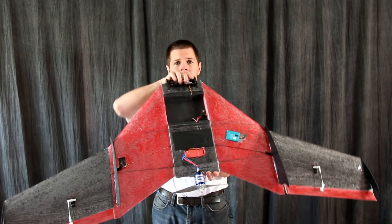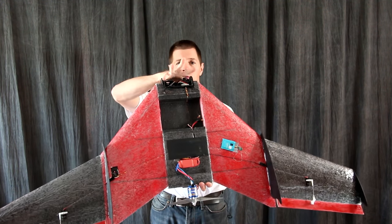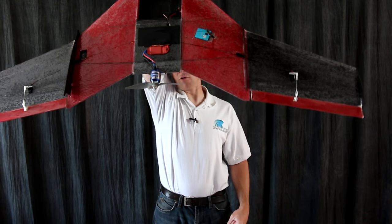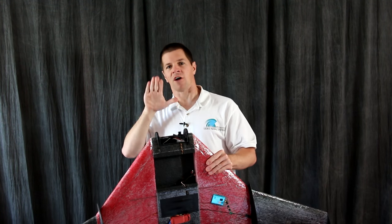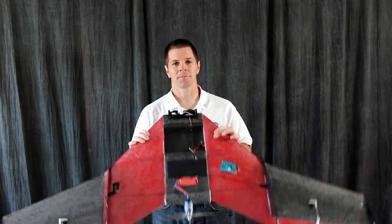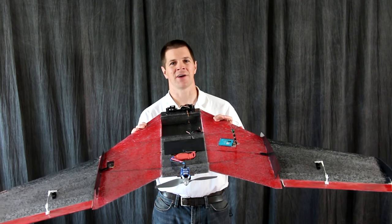The way to launch the Chimera is the same way as the V1. Grab it by the nose with one hand, throttle up, and bring it up over your head, releasing about right here. The airplane will not stall but will simply climb out into the sky. So with that, here's how you build it.